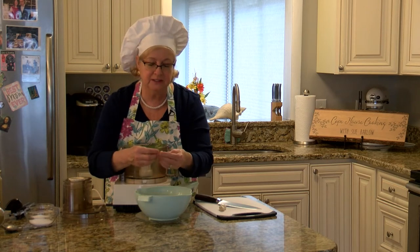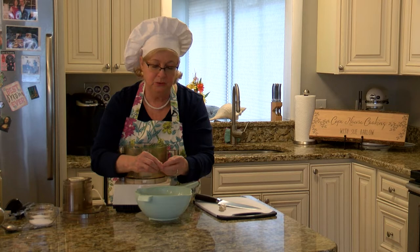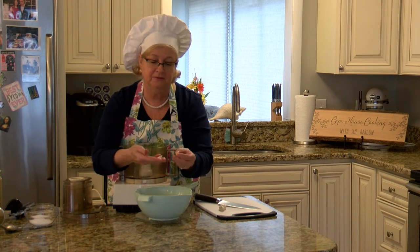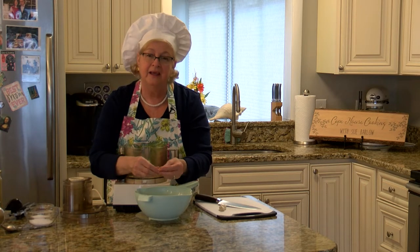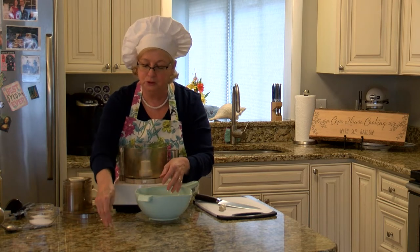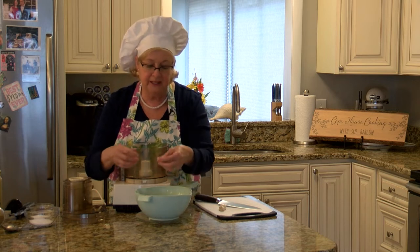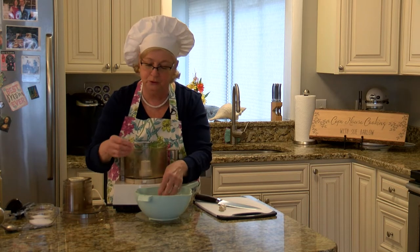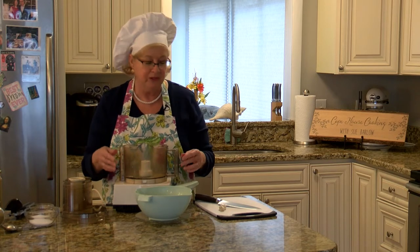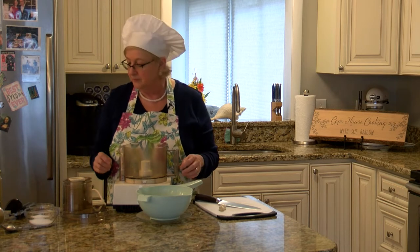You might notice that there are little skins on the chickpeas and you can take each one off — it takes a while. They just sort of peel off, and you would do that if you wanted super, super smooth hummus. But I'm not going to go through that today. You can do it if you want your hummus super duper smooth; sometimes they just fall off a little bit by themselves.